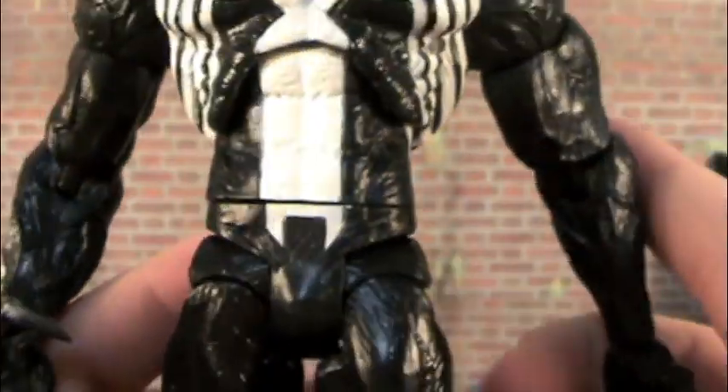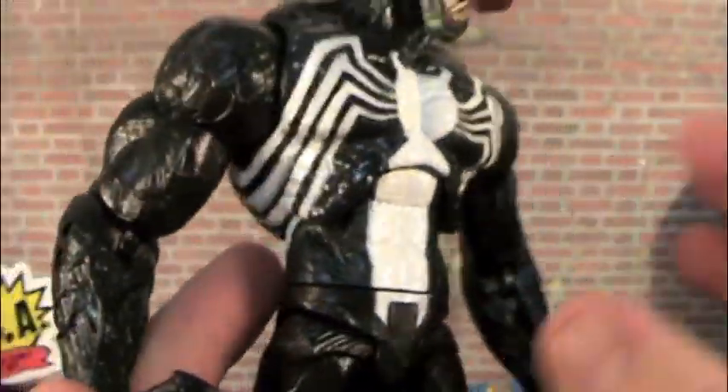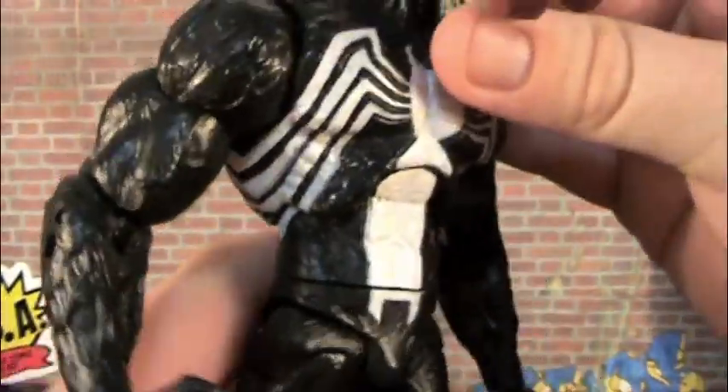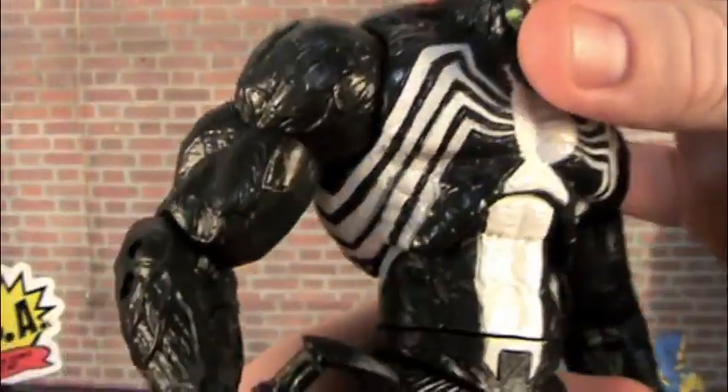Look at the individual little cut marks in the suit. It really gives him that symbiote type of feel, like something has taken over his body. It's really hard to explain — it just looks great.